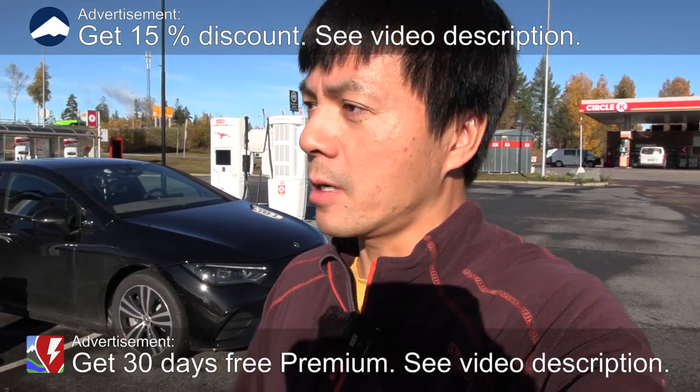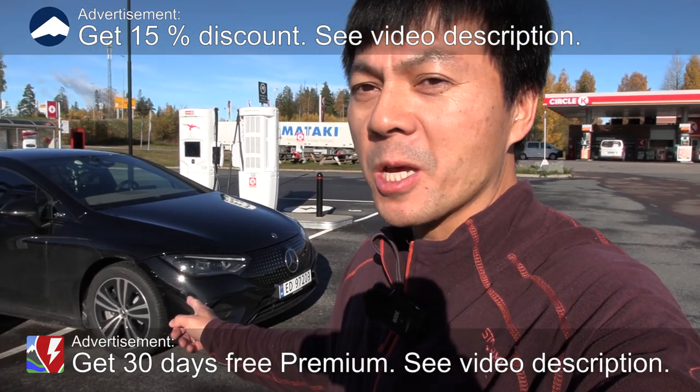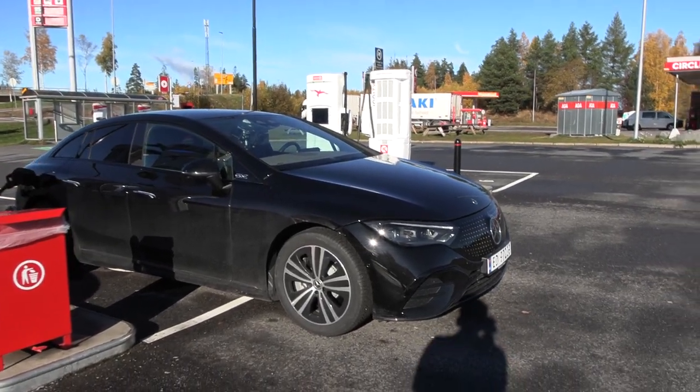Yo, what's up? We are now at the IONITY, and behind me here you see the poor man's Mercedes. This is the EQE — a pretty stripped-down EQE.